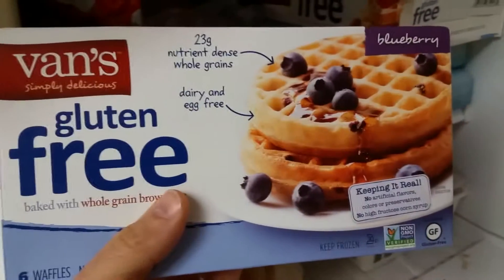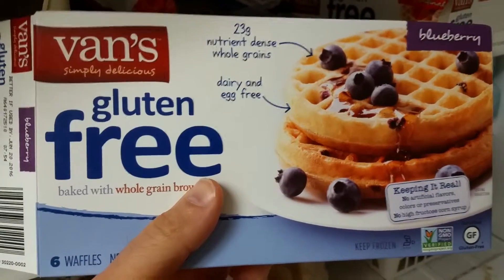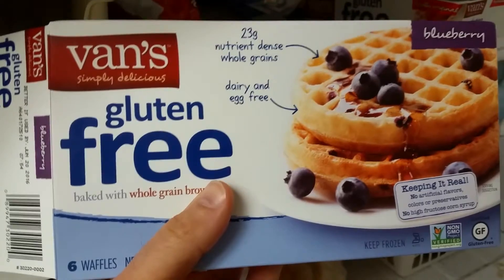Good morning everybody. I don't have much time for breakfast today, so let's see what I can quickly pull out of the freezer. Ever had any of these before? They're gluten-free, non-GMO — kind of processed, but let's give them a try.